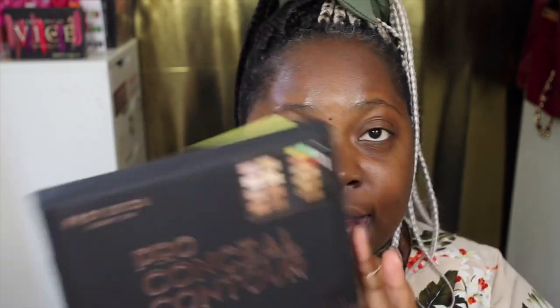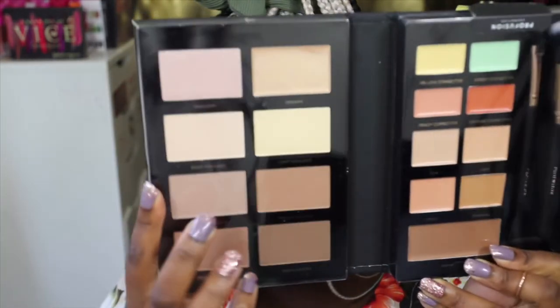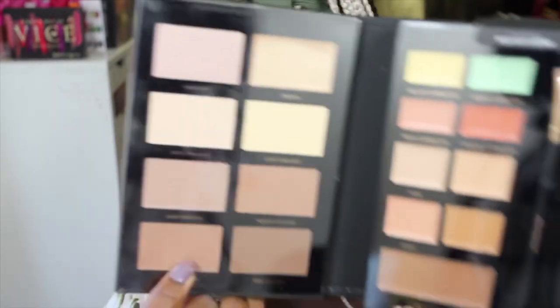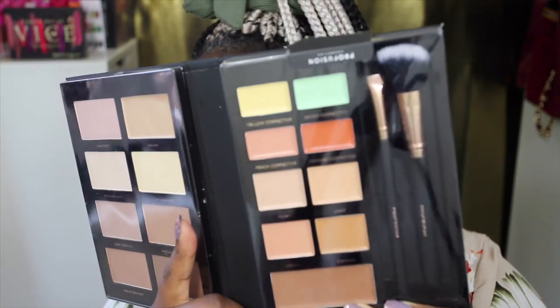The first item is their Pro Conceal Contour Book — it's a 19-piece professional conceal and contour kit. I've taken pictures of it, hence why some of the packaging has been broken. In there you get cream products, concealer products, corrector products, and then contour powder products. The highlight products on this side are absolutely stunning. You've got a deep contour shade, a medium shade, a light shade for contour, and an array of highlights. That orange color corrector looks really, really good and I can't wait to try it out.